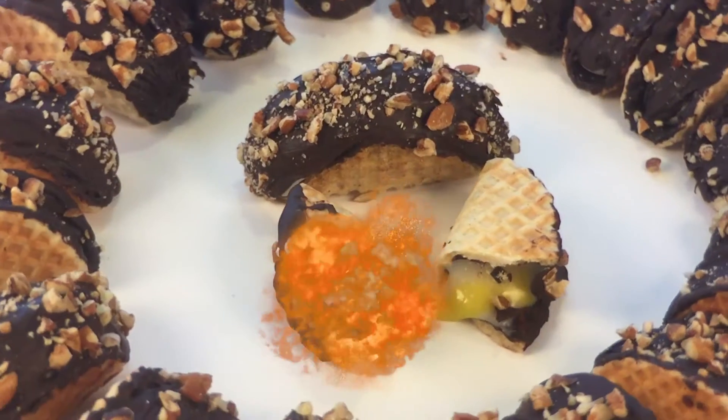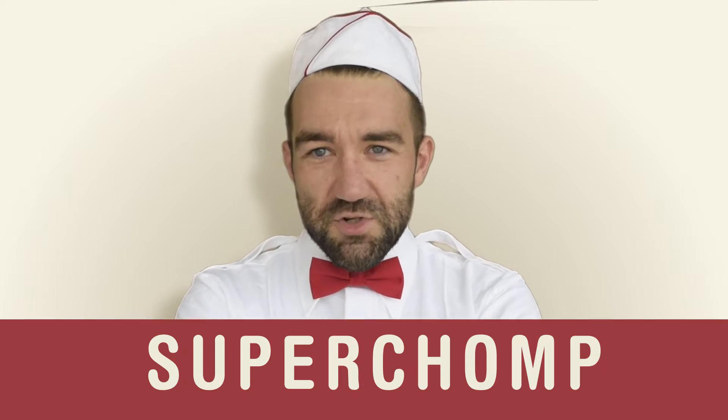What if you could have an ice cream cone taco shell with a cream egg in the center? Except maybe without the dairy. We're making vegan cream egg choco tacos. I'm Mark Creasy, this is Super Chomp.